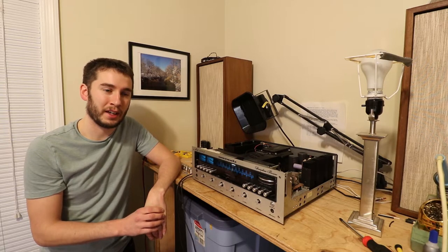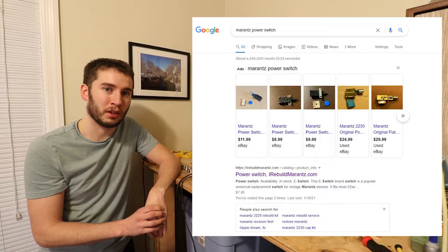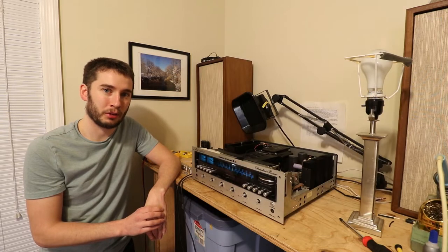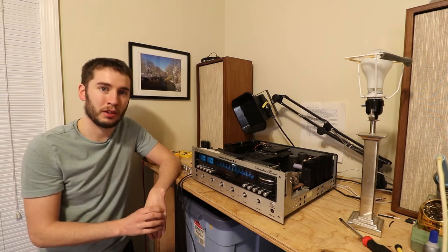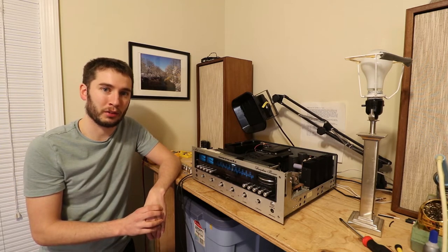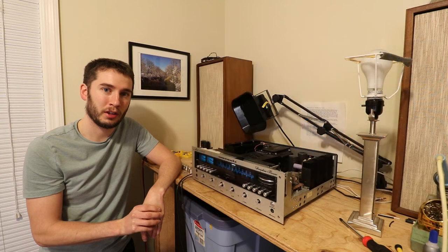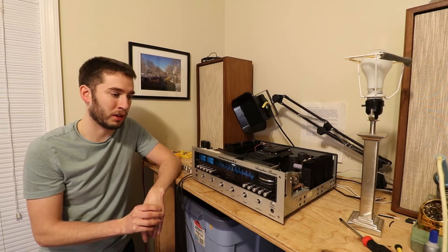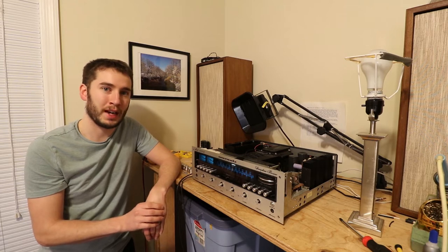From what I've seen on the internet, you can find power switch replacement kits for these Marantz receivers. These kits will include a brand new power switch, a new button cover that looks just like the original, and a snubber capacitor for safety. A snubber capacitor basically prevents arcing in the switch and makes the switch last a little bit longer. Some of these receivers have them installed already, others don't. This one did not have one originally, so I added one.